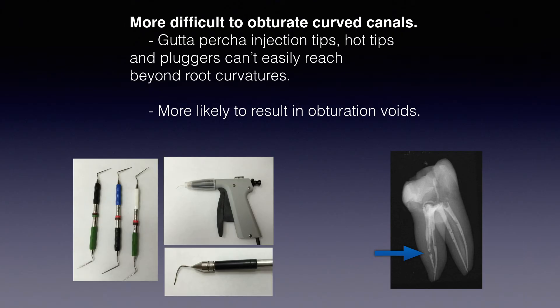Whereas a traditional warm obturation downpack technique — imagine these pluggers you see over here — if that plugger doesn't go to the apical third, if it doesn't go to about four or five millimeters of your working length because the canal is curved, you're gonna get voids. If your injection tip, that's injection gutta percha, can't go and touch that gutta percha left at the apical four or five millimeters, you're gonna get a void.